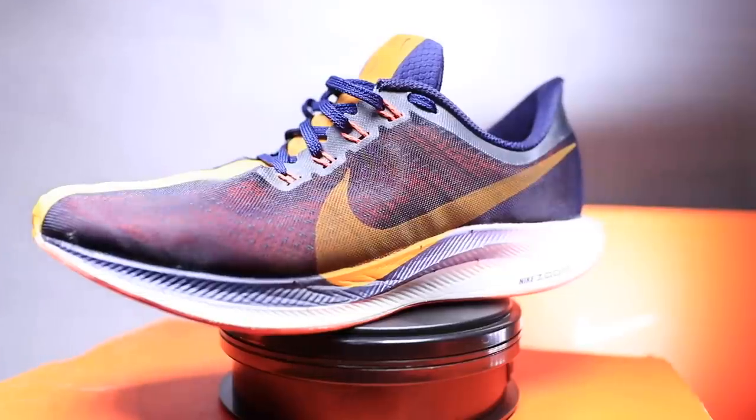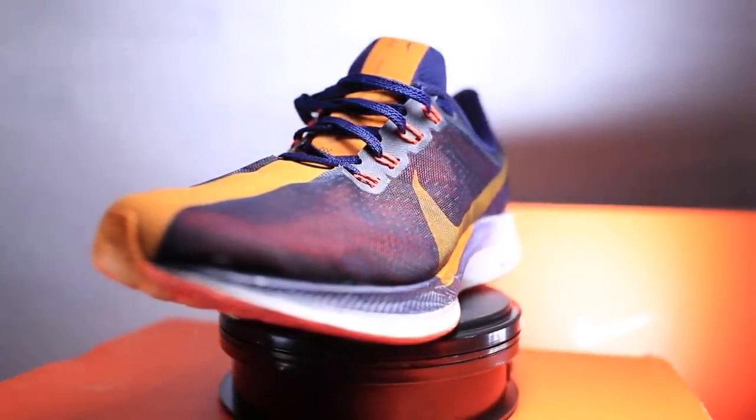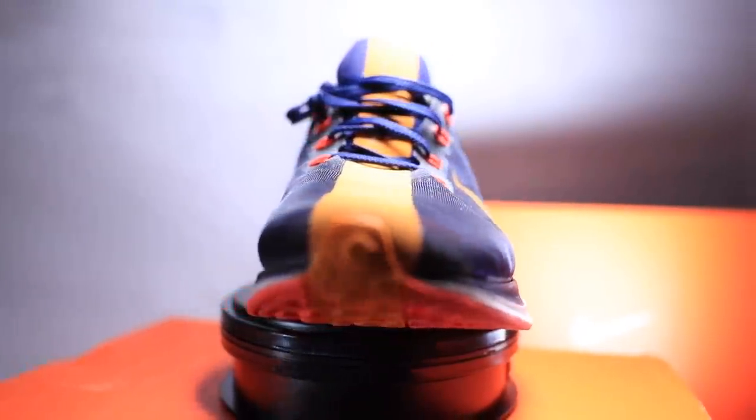Since we're talking about lockdown — I went true to size for this shoe. Some people are commenting online about maybe going a half size up. I don't know if I'd agree with that. I went true to size and I feel great in it. I like the true to size fit.